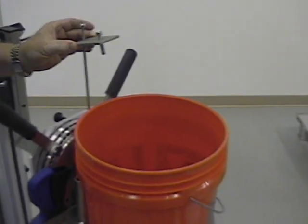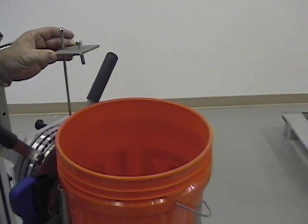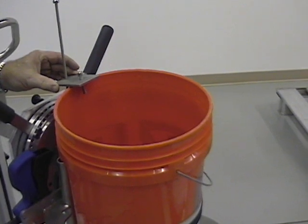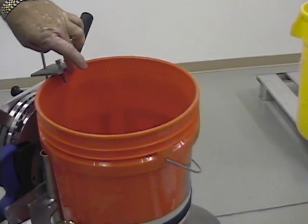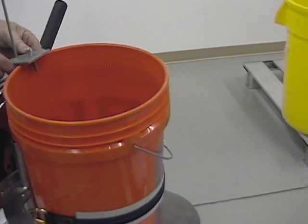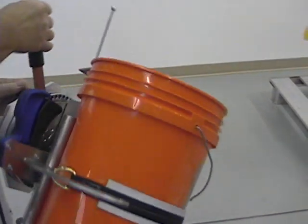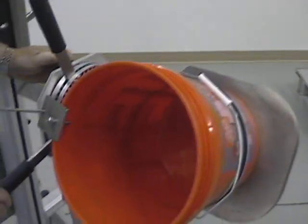The safety catch will be added to the final design of the bucket. There will be a rod that allows adjustment for the different height buckets. The clip will slide over the edge of the bucket and secure against it, so for pouring it adds an extra safety feature in case the bucket decides to slip.